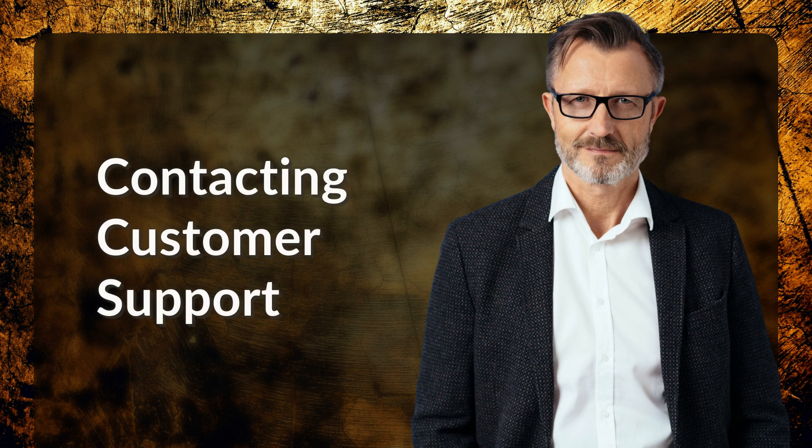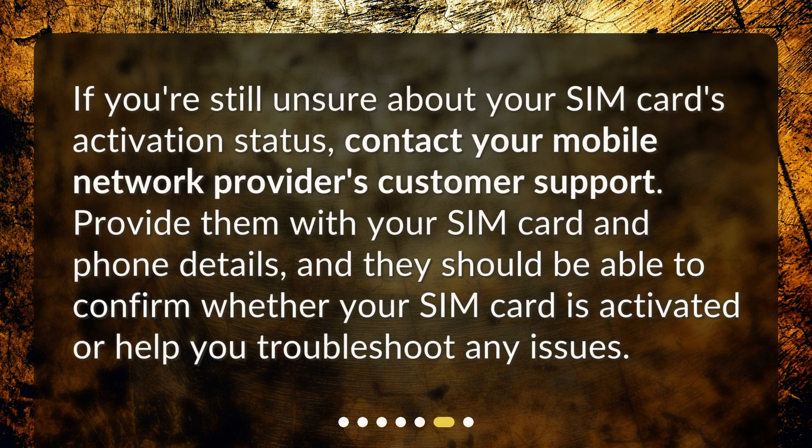Contacting customer support: If you're still unsure about your SIM card's activation status, contact your mobile network provider's customer support. Provide them with your SIM card and phone details, and they should be able to confirm whether your SIM card is activated or help you troubleshoot any issues.